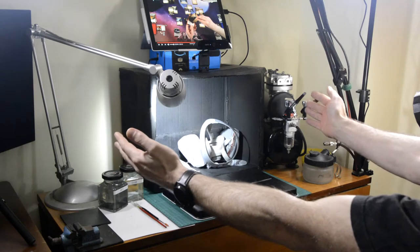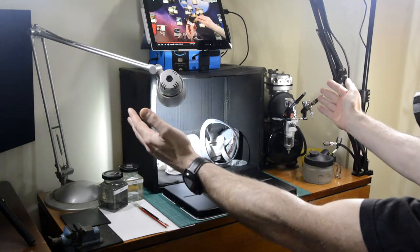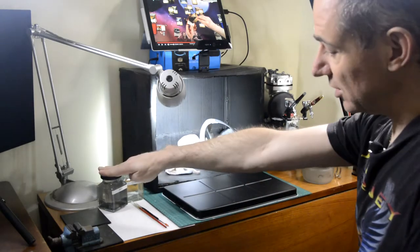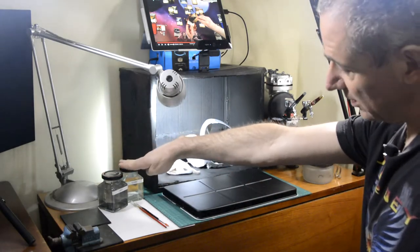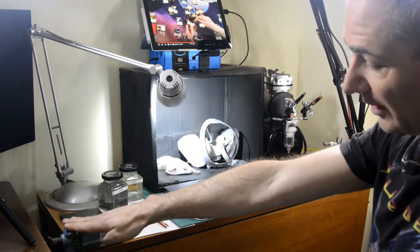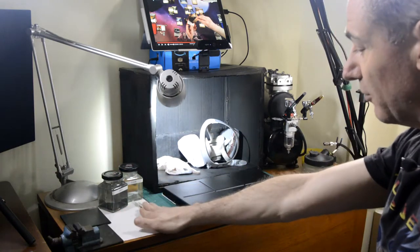So we've got my painting section over here, which is where the work's done. I've got dirty and clean water, both of which I can reach very easily. I've got a little hobby vise and I've got my brushes.